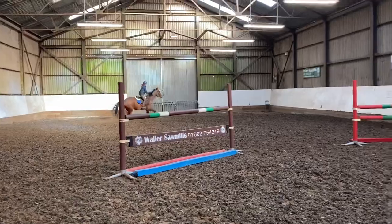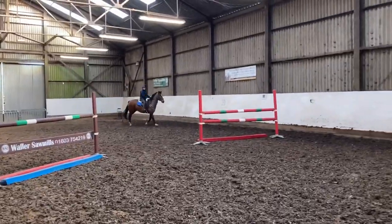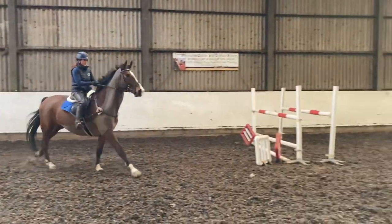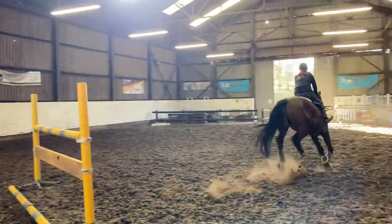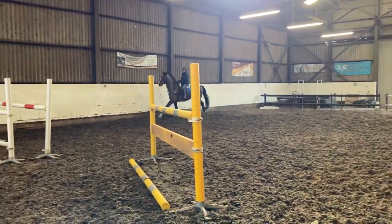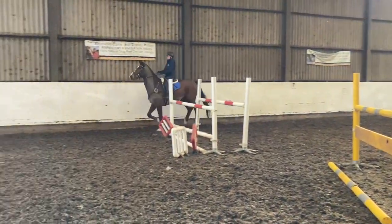He has found it all so easy but he's been very weak with his hind legs, struggling with his changes a lot. Flat work, straightness and corners is everything that we work on all the time. Putting out poles to make sure we get our lines right.